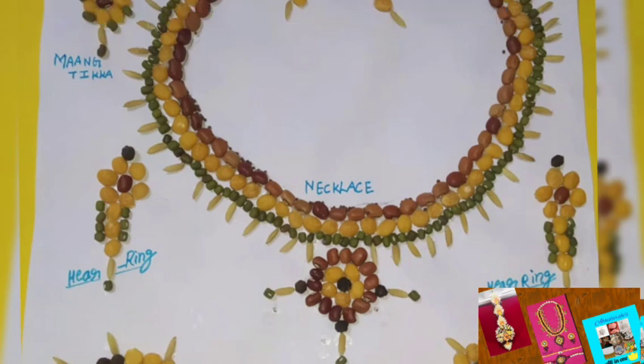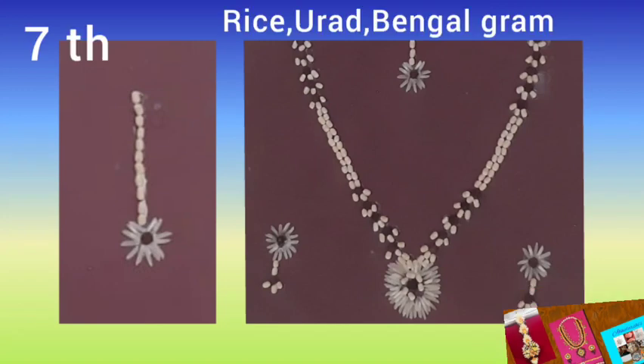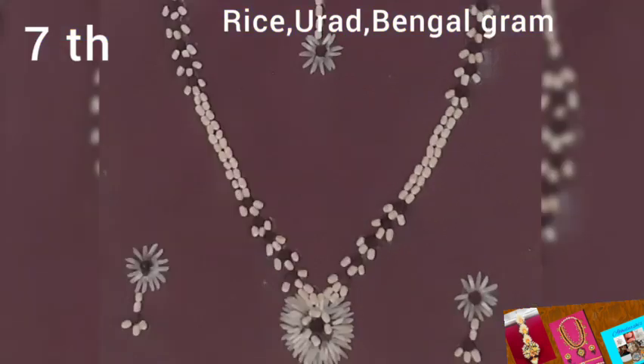The next superb jewellery set was made by my friend Veda. She used rice, urad dal, and bengal gram. She made beautiful jewellery like necklace, mang tikka, and earrings. She placed white pulses on brown paper, and the dark and light color combination made the jewellery more beautiful.